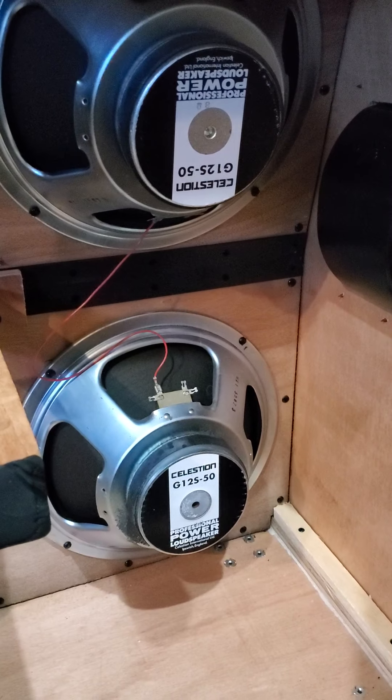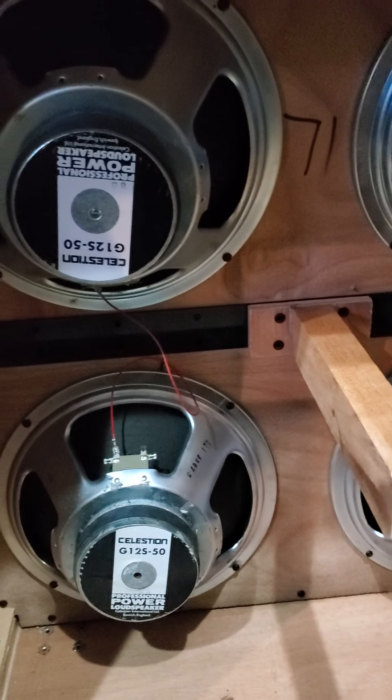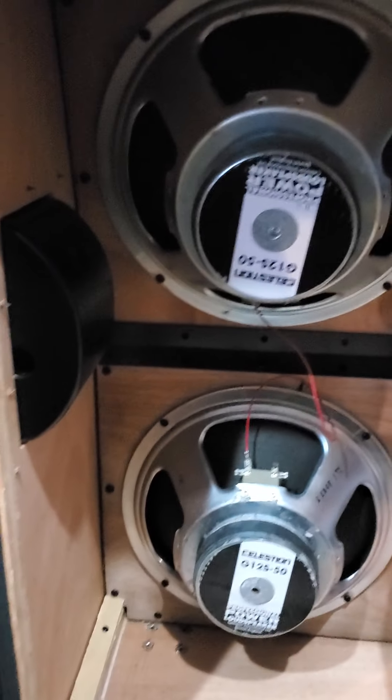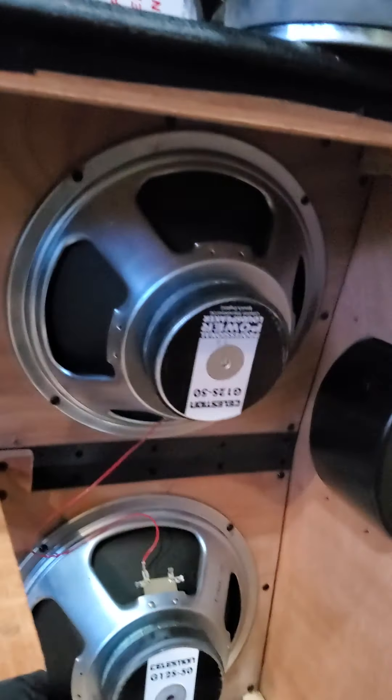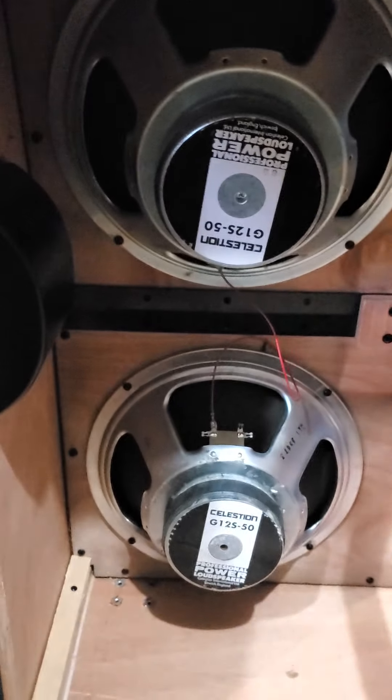So this cab can only be used with another cab that's 8 ohms. You could hook it up, but the cab with the lower impedance is going to draw more power and it's just not a good idea.